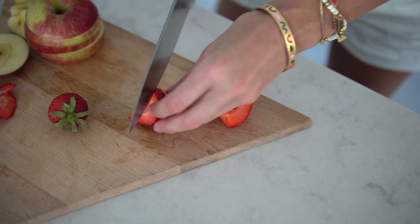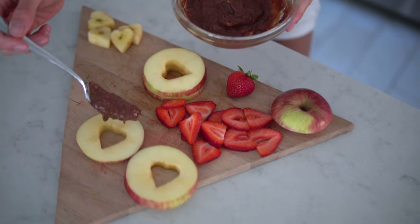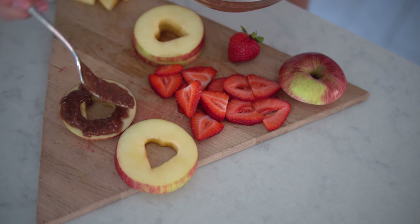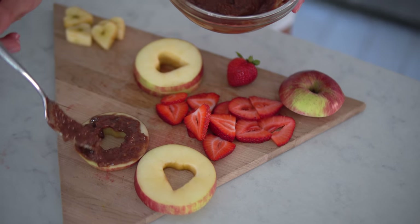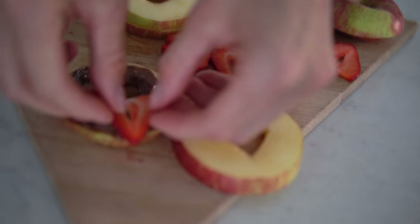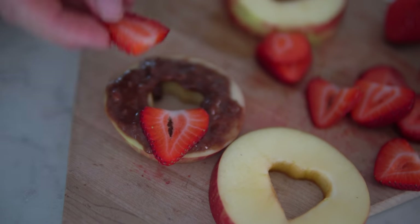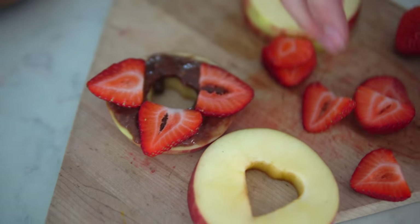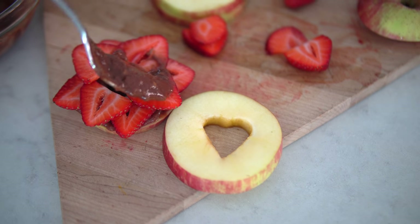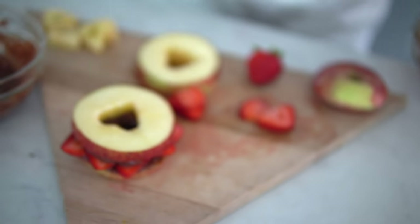Next up, chop your strawberries. Once you've got everything chopped and whipped, go ahead and put your chocolate sauce on your apple sandwich, then layer on those delicious berries. We're not going to pile this one quite as high — we're going to make these bite-size. How pretty is that? Yum.